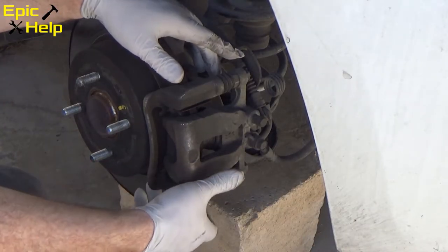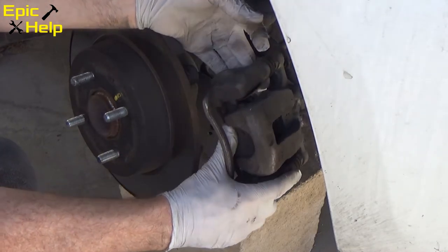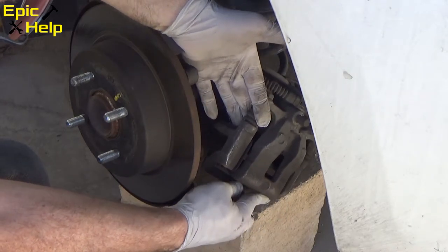I ended up using a 3/8 breaker bar to get the caliper bolts loose. Now that I took the caliper bolts off, I set the caliper on the brick so I don't put extra pressure on the brake lines.